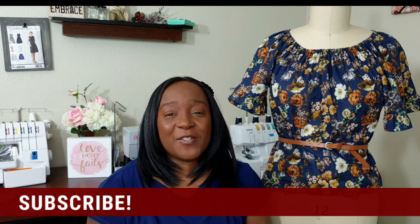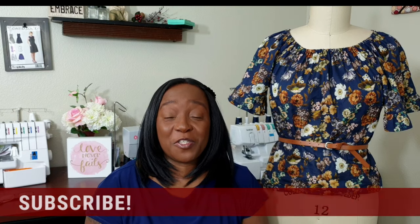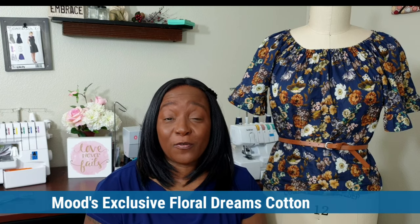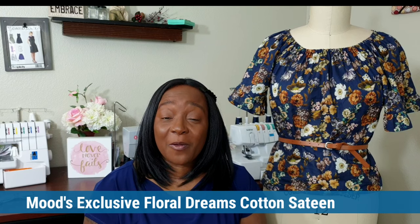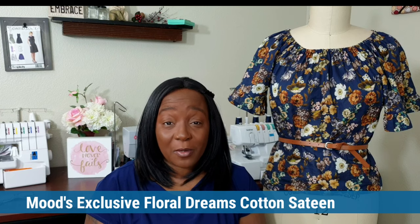In today's video I'm going to be sharing two reviews. The first is my review of the Mood exclusive Floral Dreams cotton sateen — a fabric that was sponsored to me by Mood Fabrics in exchange for a blog post. I've written up the blog post and put the link in the description box below if you'd like to read the full review in blog format.